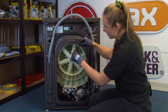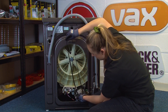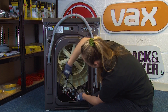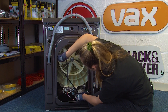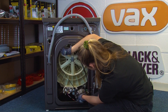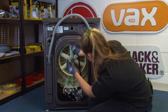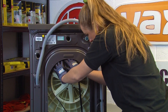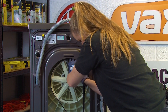Next we can refit the belt, making sure that the rib side of the belt is on the rib side of the spindle. Then we can hold the belt into place on the pulley and slowly work it around, making sure that your fingers are out of the way as you do this. Just take your time with this one and be patient because it can be a little tight sometimes.